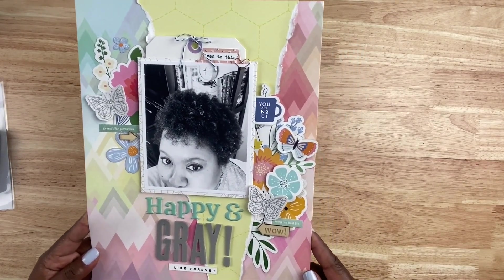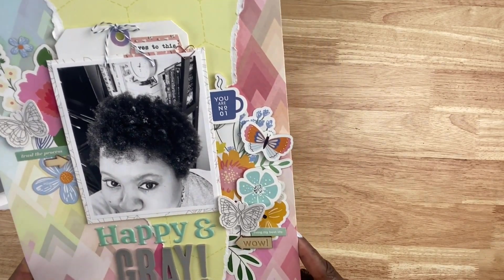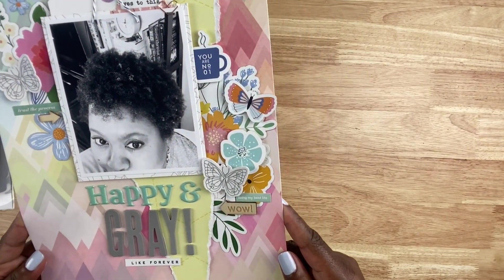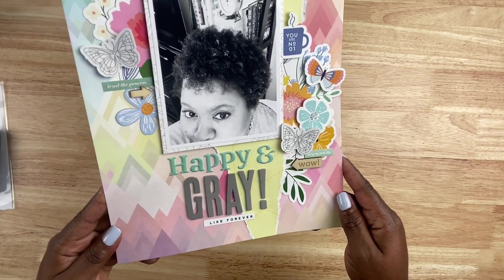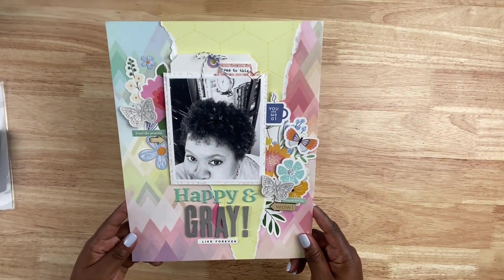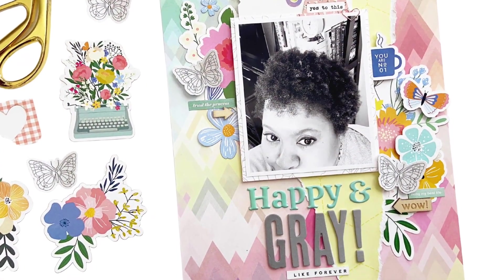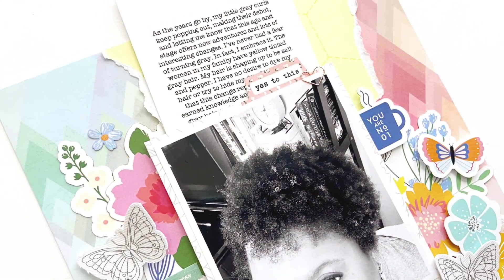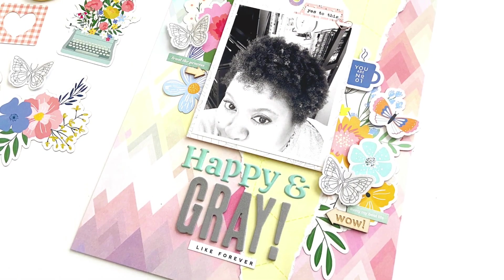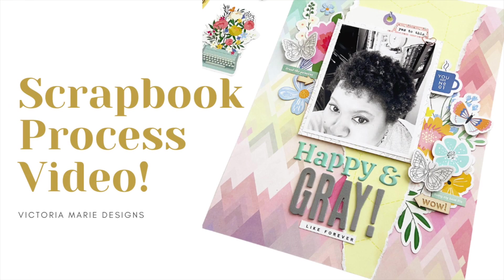Here we go — a completed eight and a half by 11 layout using the June Hip Kit Club kit. Love all of the layering on this one. But more importantly, I love that the story is focal and central, talking about this part of my life course. So I highly encourage you, if you haven't already in your scrapbooking journey, to document those stories about your changes — for yourself, not anybody else — and be honest and authentic about how you feel about those changes and make those a part of your storytelling journey.